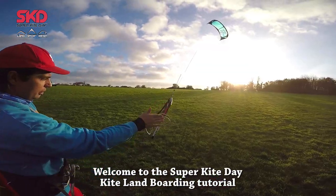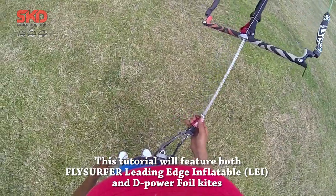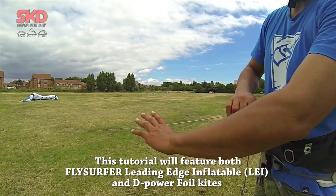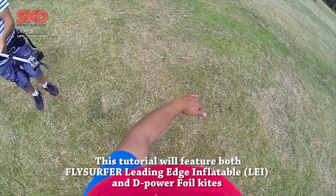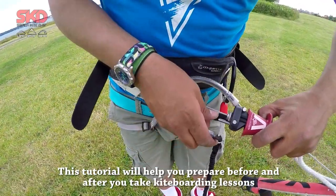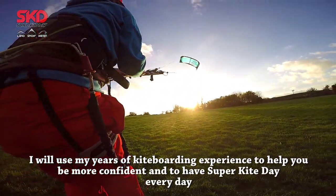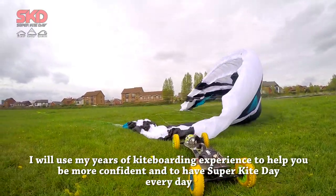Welcome to the SuperKiteDayKiteLamboy tutorial. This tutorial will feature both FlySurfer Leading Edge inflatable LEI and D-PowerFull kites. This tutorial will help you prepare before and after you take kiteboarding lessons. I will use my years of kiteboarding experience to help you be more confident and to have super kite days every day.